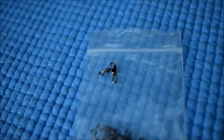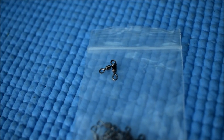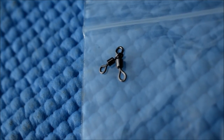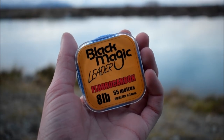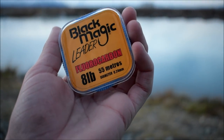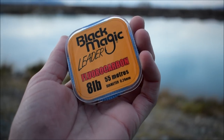Here we have the Pat Swift three-way swivel. I use this swivel simply because it doesn't tangle your main line and your leader together as much. They are strong and perfect for egg rolling at the canals. Then for leader, I use Black Magic Tackle Fluorocarbon in 8lb, 55m, and it is 0.24mm in diameter.